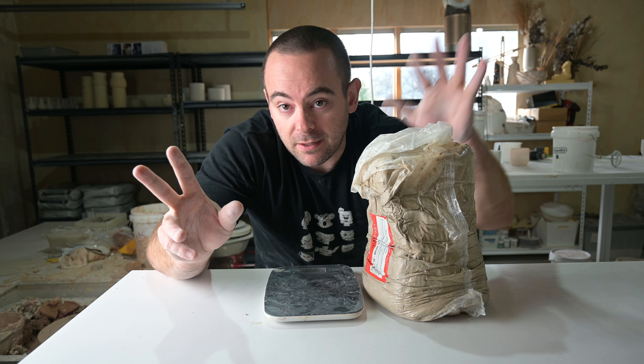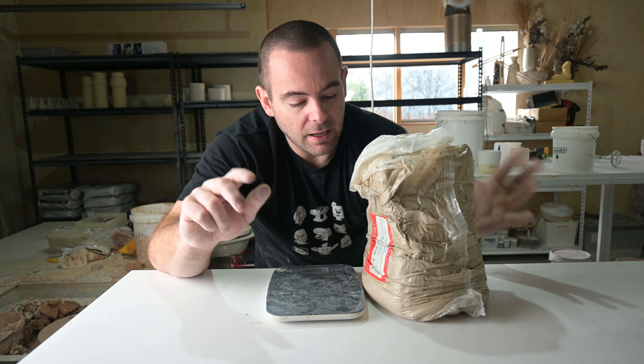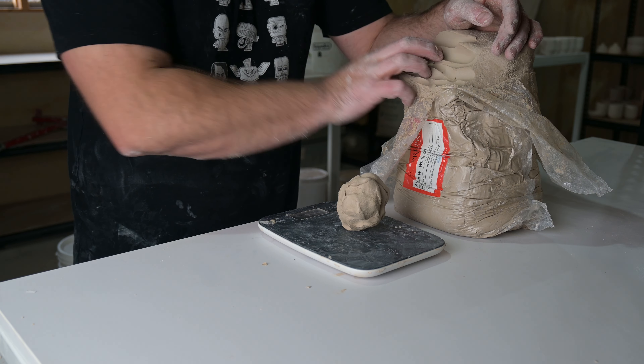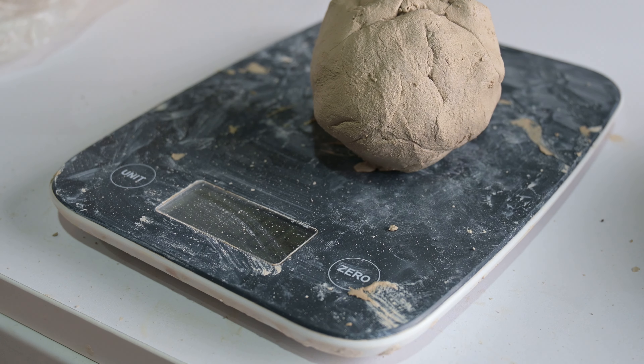There are two things we need: clay and scales to weigh out the keepcups. I generally make 300-gram keepcups — it's a medium size, the same as a medium-to-large takeaway coffee, about 280 mils. So that's what we'll focus on.